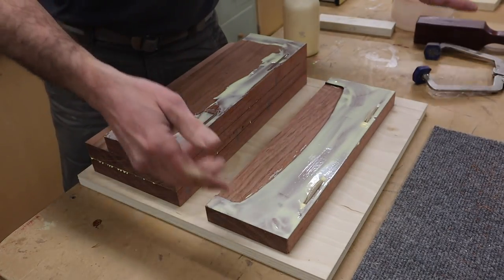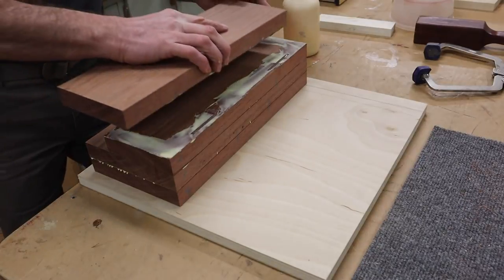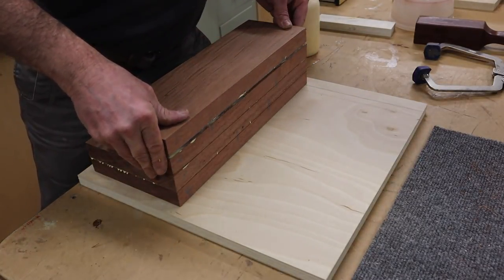I'm using biscuits to help glue the boards together. These aren't for added strength — they're just to help prevent the boards from shifting around while clamping them together.